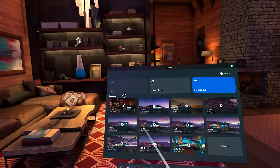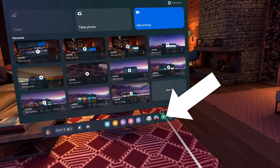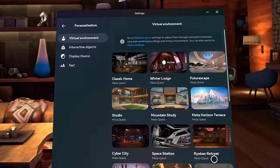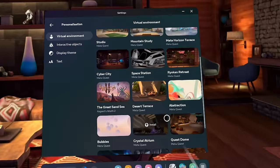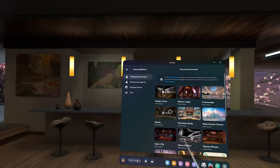The next icon is usually the game you're currently playing. The cog icon is the settings menu. In here, I want you to look at the personalization settings, as this is where you can change the look of your virtual home environment. When you double tap on the side of your headset, you're taken to your virtual home environment, and in this menu you can change how this virtual environment looks — and there are loads to choose from.